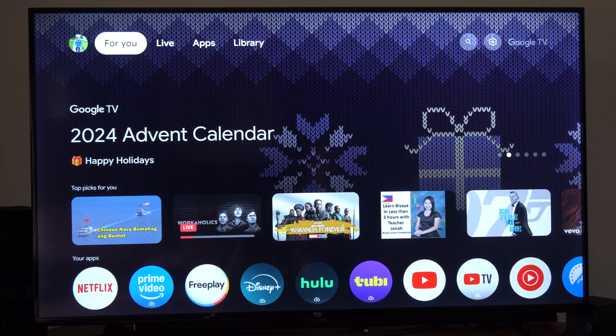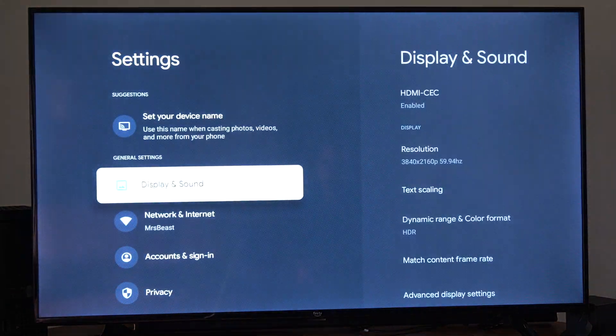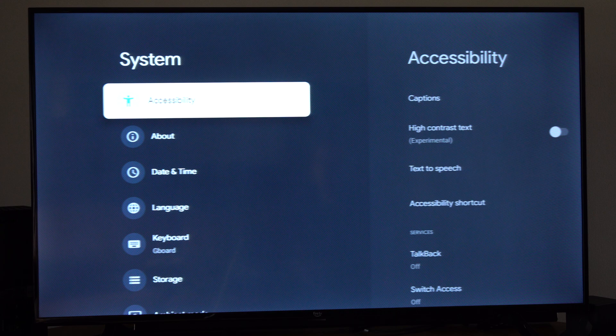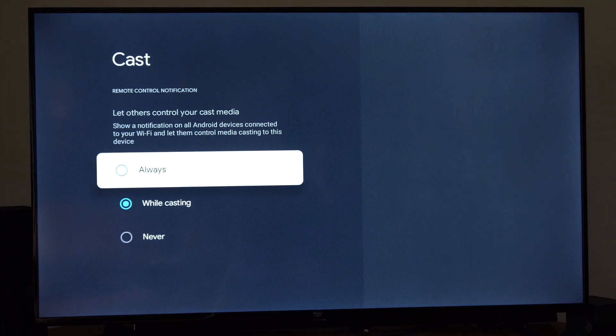Go on over to the right to where it says Settings. Then go to Settings here, scroll on down, and we're going to go to System, go to the right, go on down until we get to Cast. And just make sure this is turned on to Well Casting or Always.